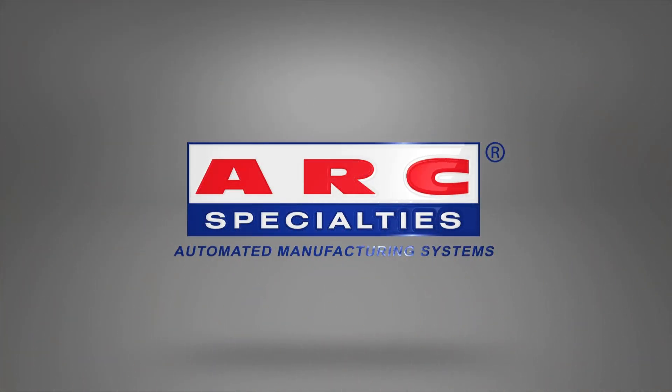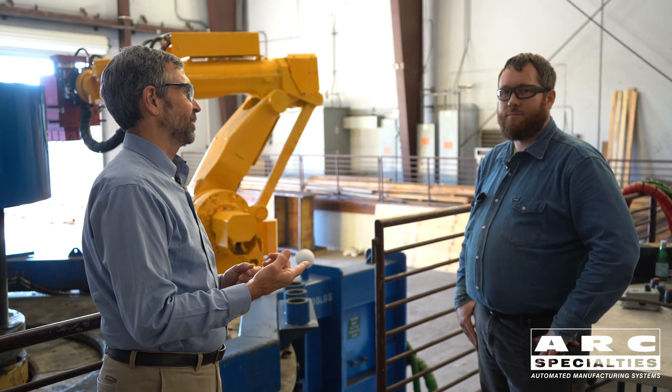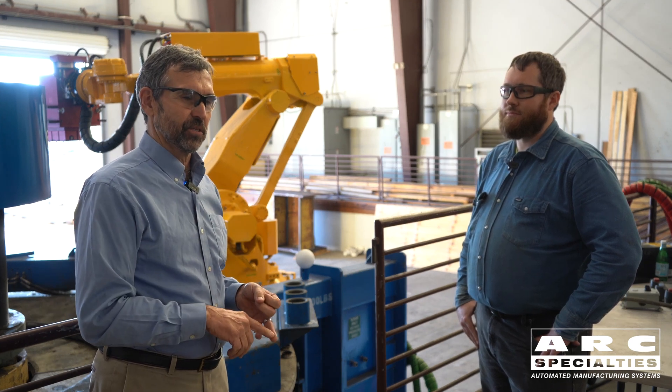Hello, this is Dan Alford with Arc Specialties. We're out in the shop. I'm with Jim Walker. He's been our technician for 16 years. Does welding robots, does a lot of different things.